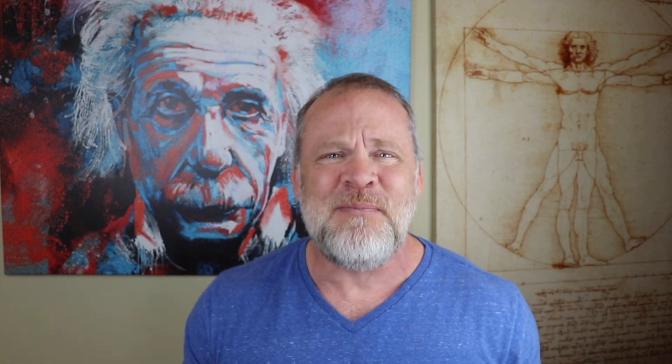This might not make sense as we're going through it. You might think, 'What in the world is he doing? I want to memorize a map of the heart.' Stick with me to the end and I promise you'll have it memorized. Even if in the middle you're wondering where I'm going with this, it will all come together.